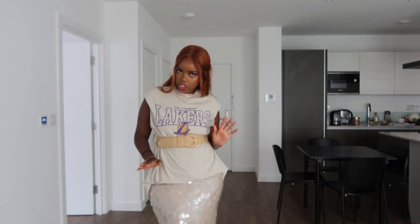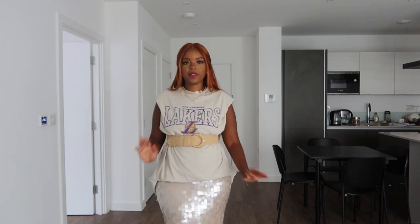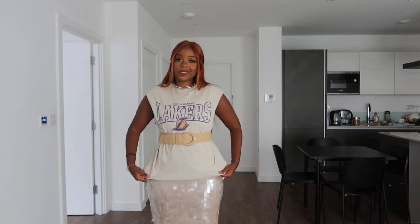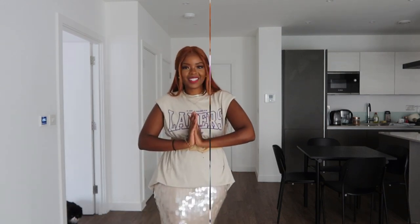This look is giving brunch — cute brunch before going to the park to listen to music and chill out. I particularly like this as a styling look, and honestly I might just have to organize a brunch event so I can wear this because it's very, very cute.